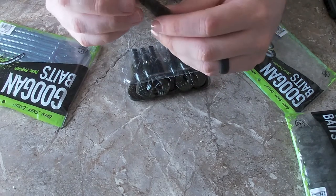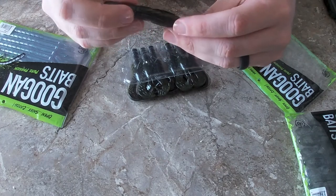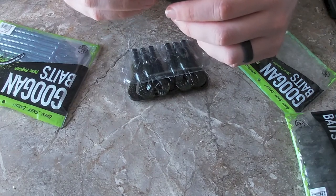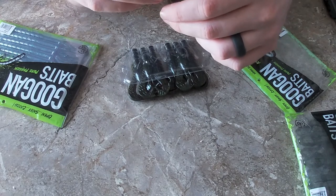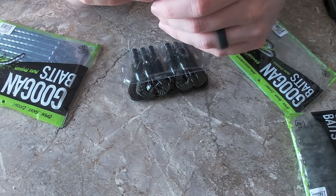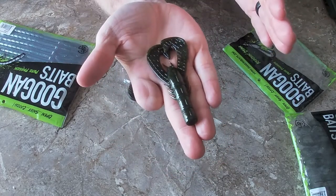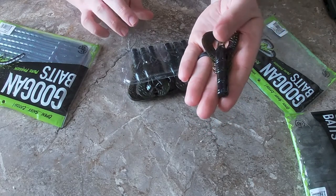The way I would rig this — you could Ned rig it or Texas rig it, either way would work really well. The colors the Crackin' Crawl comes in are the same as the Bandito Bug: Alabama Crawl, Bama Bug, Black and Blue Flake, Blue Baby, Green Pumpkin, June Bug, Natural, Okeechobee Crawl, Summer Crawl, and Watermelon Red Flake. This color right here is the Bama Bug — it's got green on one side and kind of a June Bug look on the other side.